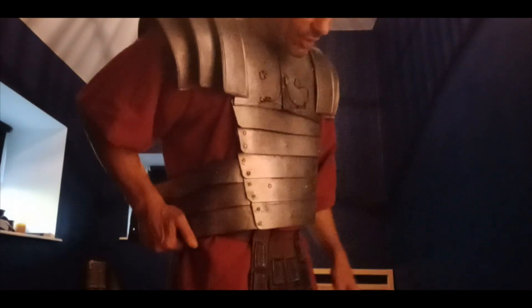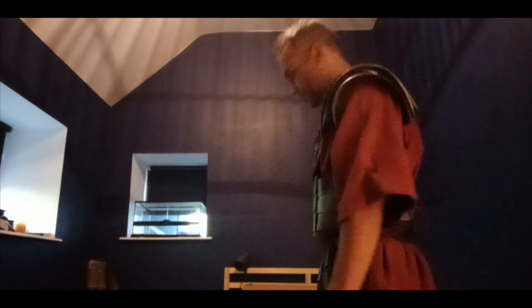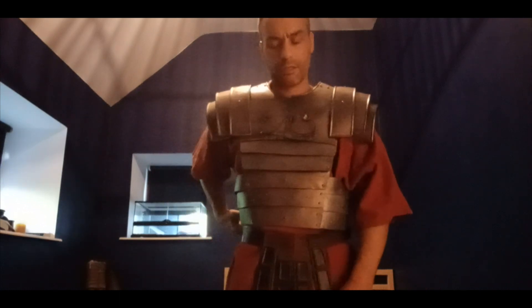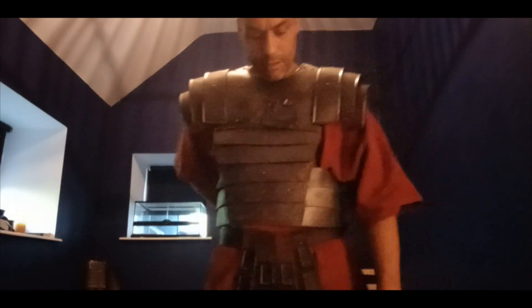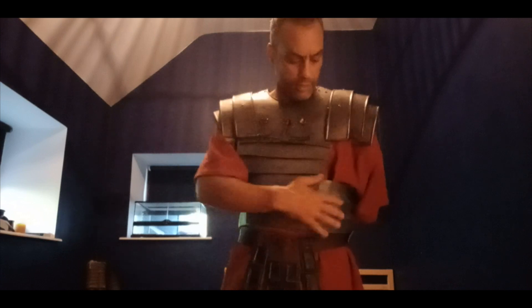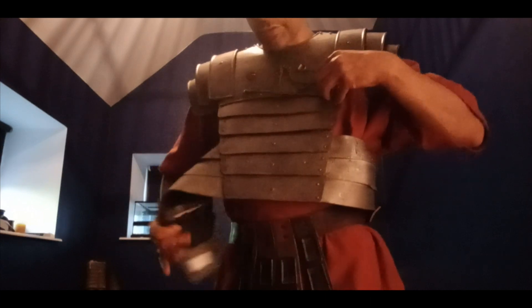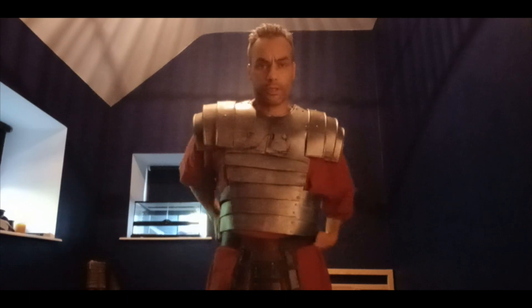They actually look great and they feel great to wear as well. It has to be tightened around more, but once they're strapped on and all the rest of it, they'll look really cool — especially when we shoot at night with the fire torches and stuff like that. This needs to be tighter around here obviously; I need someone to dress it, it's awkward to do on your own. But yeah, they look really cool.